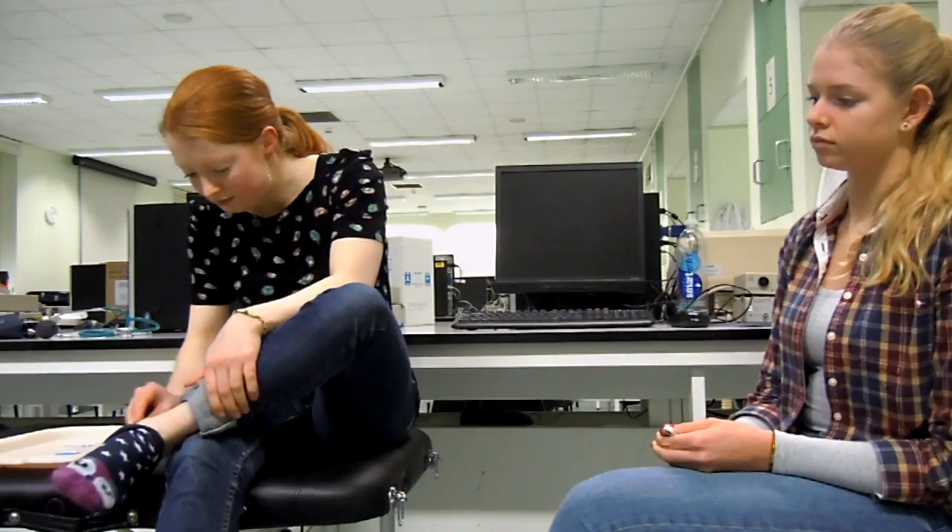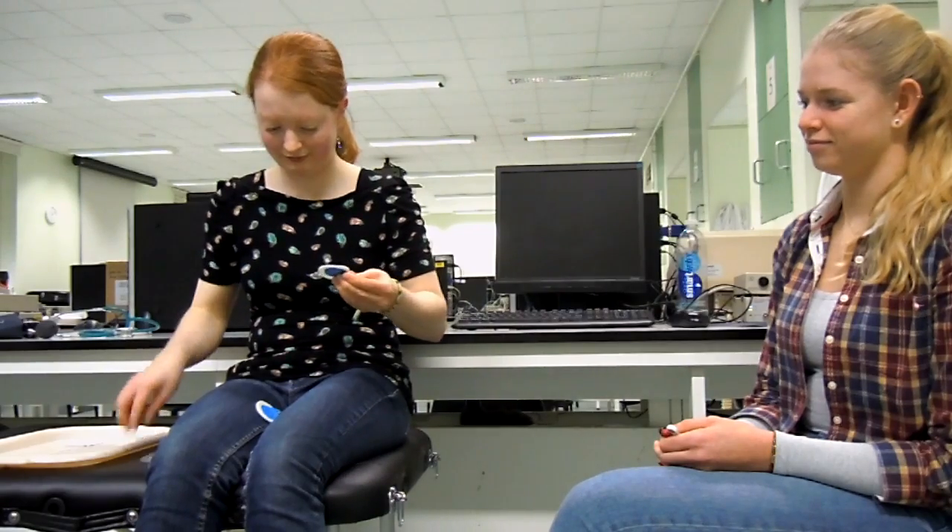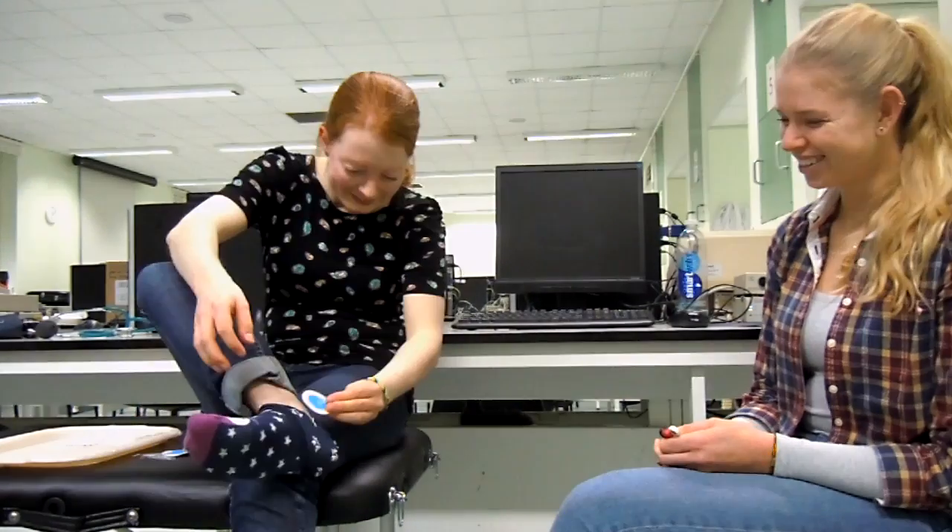The second part of your practical experiment is going to be measuring your respiratory sinus arrhythmia with the use of an ECG, and we're going to show you the setup. You're going to start with an alcohol wipe, cleaning the areas of the skin to put the electrode pads on — the right wrist and right and left ankles. Then using your ECG pads, you're going to stick those to your right wrist and right and left ankles.